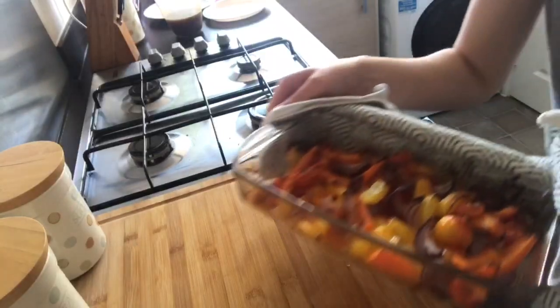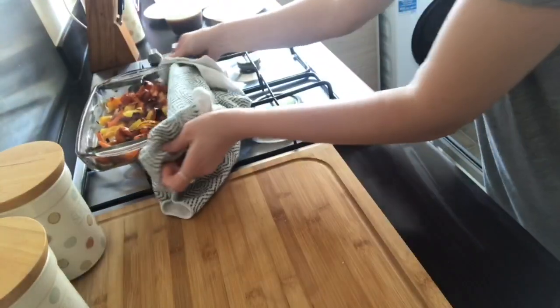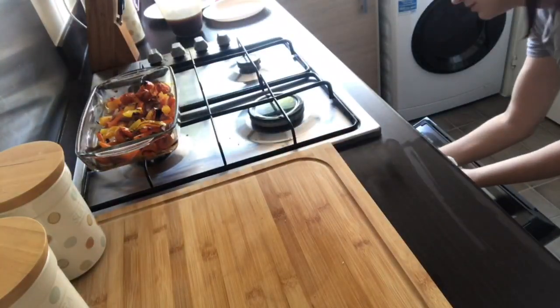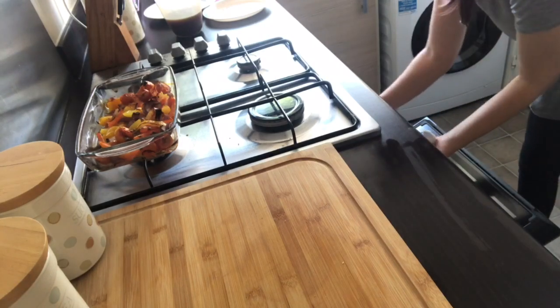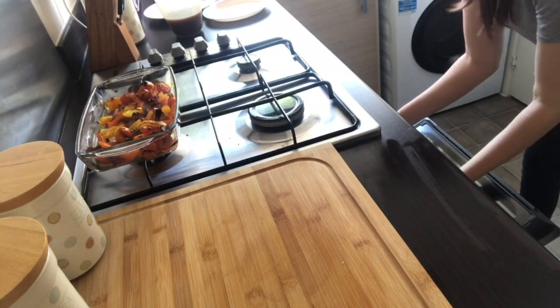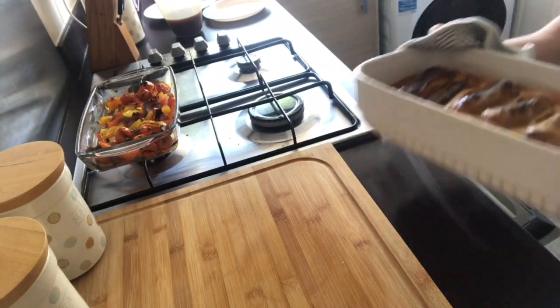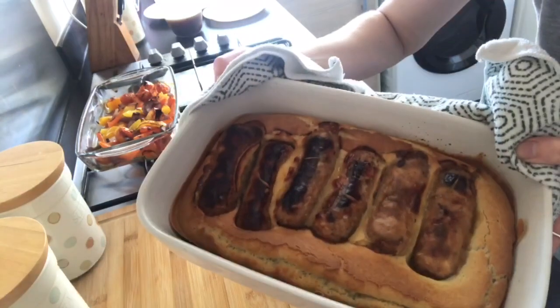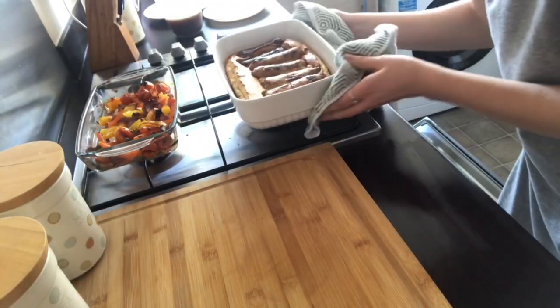So here we have the roasted vegetables - they are finished! And here's the toad in the hole. I think it looks really good, I'm happy with that.